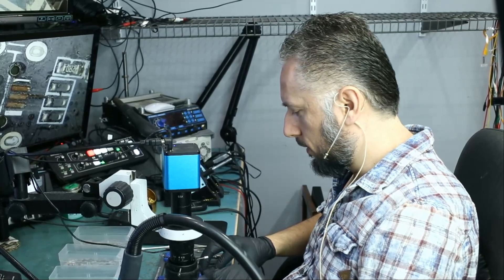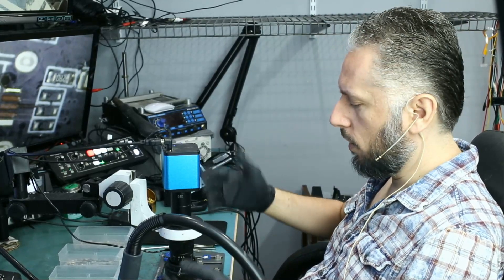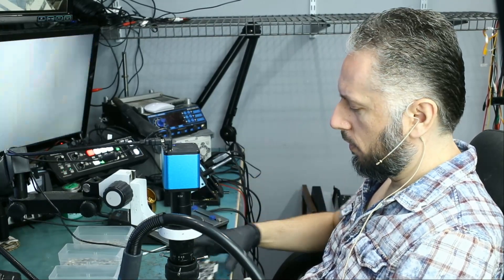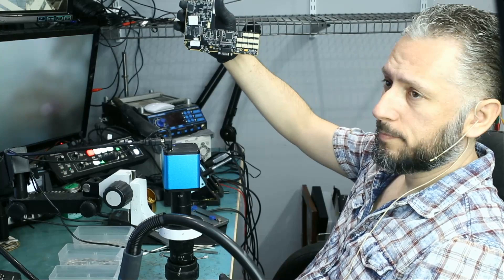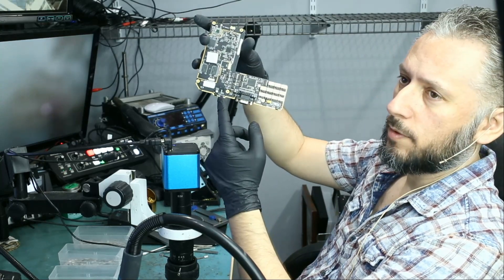We do not even know the shape of the charging port on this because the piece was not inside the box. I do not know how it broke and fell off, or if it has been opened before. That's how the board looks like. The charging port — I can tell that it's ripped off from here.